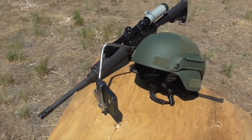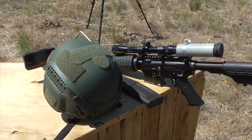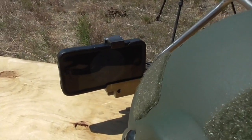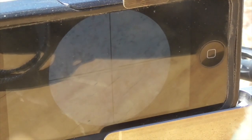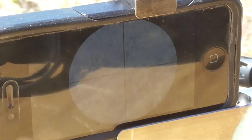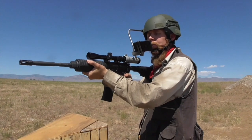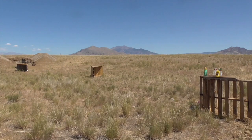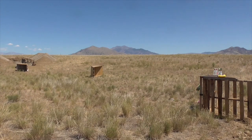For that matter, there is no reason that the display even needs to be physically mounted on the gun itself. To demonstrate this, I made a bracket that would allow me to mount my phone on a tactical helmet. This hands-free, head-mounted display allowed me to take accurate aimed shots from a retention position or from behind cover or concealment. Thus, crude as it is, I think this proof-of-concept prototype goes a long way towards demonstrating the enormous potential of the modular digital rifle scope concept.